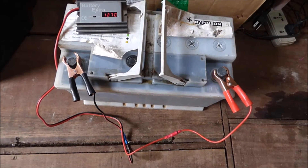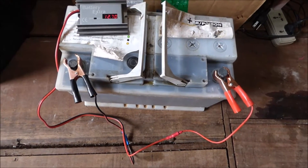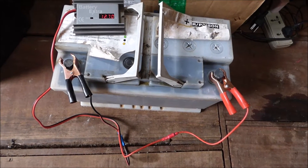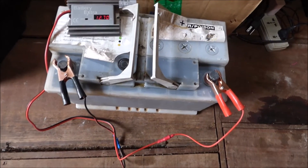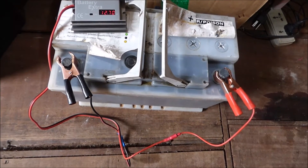We used a low-ampere charger, maximum 10 amps, and took it through three charge stages: bulk, absorption, and then an overcharge in the high 14-volt range. This battery has now held over 12.7 volts for the last four or five days.